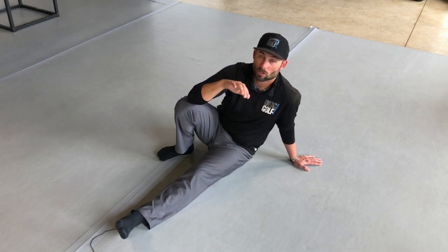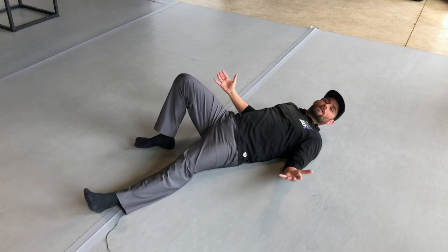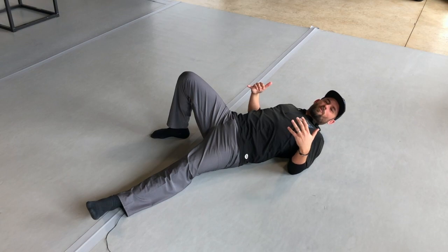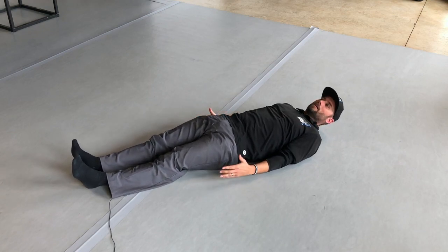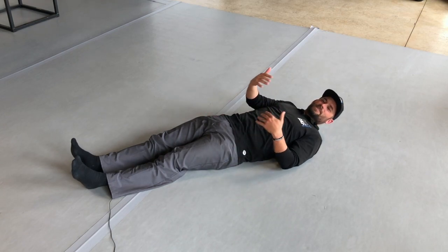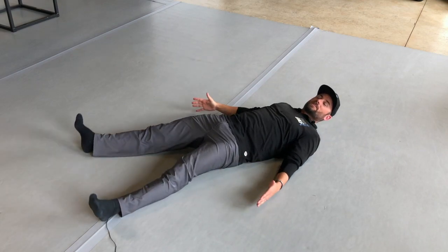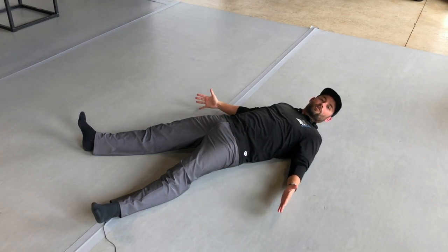We're going to start on the ground and go over the starting position for the Turkish Get Up. Start on your back — make sure you have a decent surface. Get a mat if needed; avoid a hard floor because when you get up to your knees and elbow it might not feel great. Begin with your arms at your sides and feet together. A good alternative starting position is the starfish, or a beginning snow angel, where your legs come out a bit and your arms go out 45 degrees to your side.